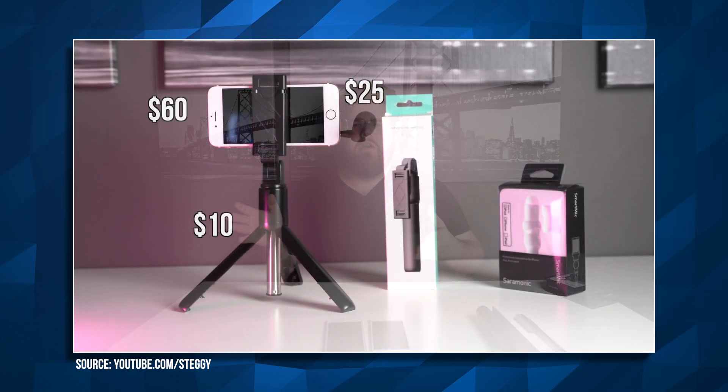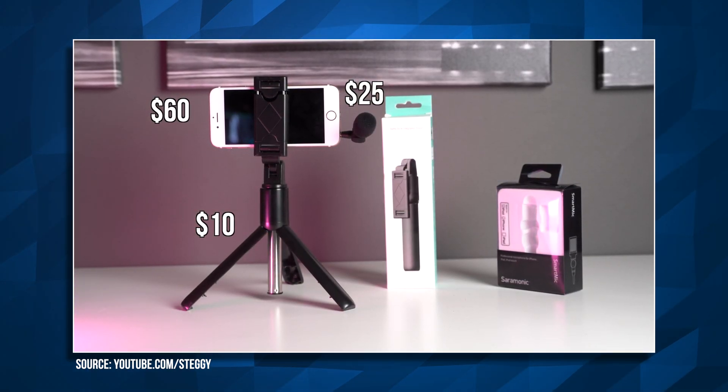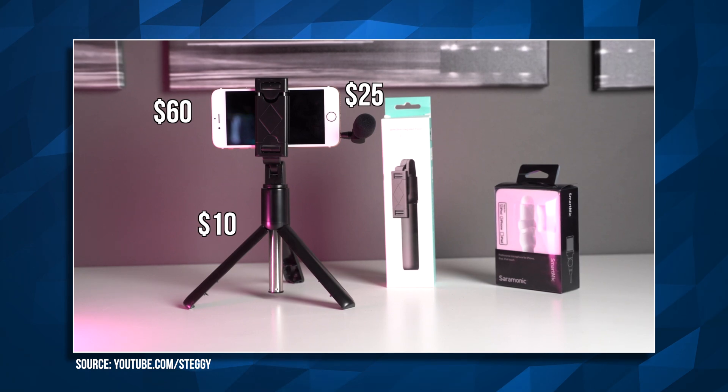This is sort of a follow-up to my last video where I went over how to create a budget YouTube setup for under $100. The point of this video series is to show you don't need to sink thousands of dollars into your setup in order to create great looking content. So if you ever thought you'd love to get into content creation but don't have much money, I want to show you that you can get great looking results for just a couple hundred dollars.